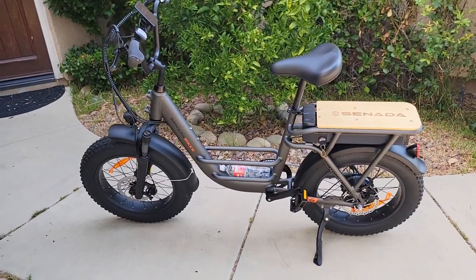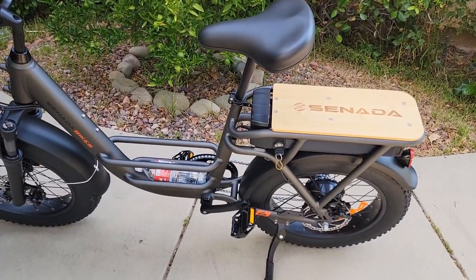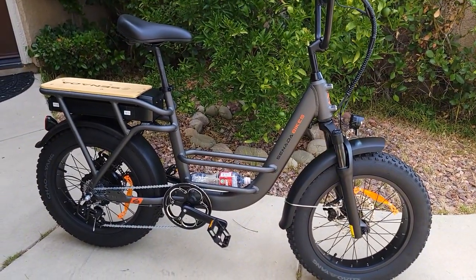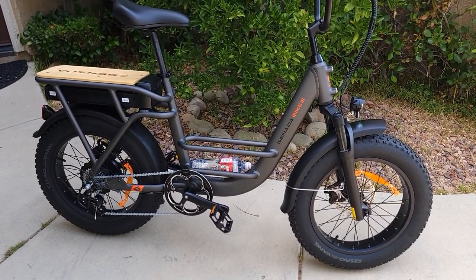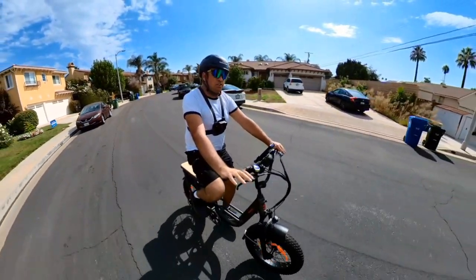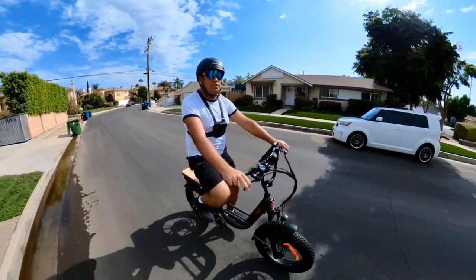The bike weighs only 71 pounds with the large battery. If you remove the battery — about 12 pounds — it's around 59 pounds. We're going to ride now to see how far the bike goes on throttle only, with pedal assist, and for a hill test to see how the torque sensor performs.